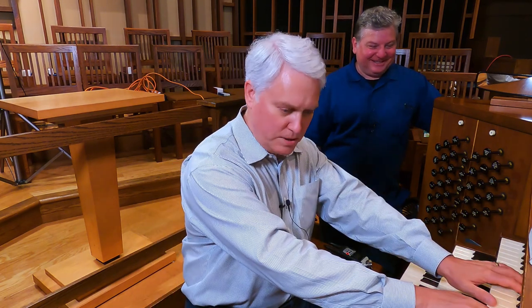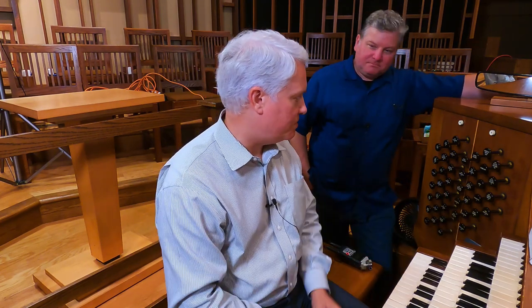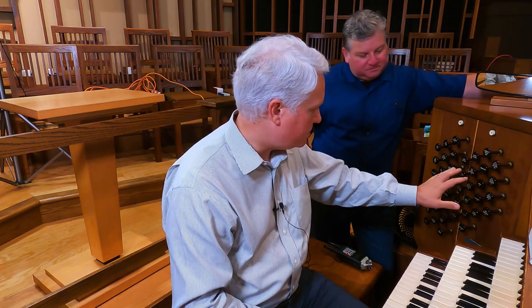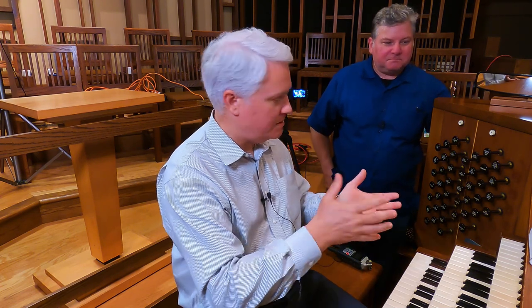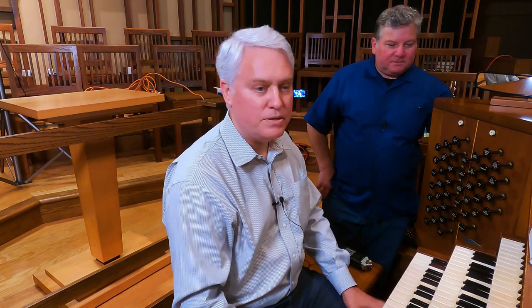There's a swell organ, and there is a box within the swell called the celestial division. One can actually operate a set of swell shades within the swell, so you get two levels of expression, which is fantastic. Some of the big reeds — a cornopean — and a big mixture are within a separate box. What it allows you to do is close that box so you get a very different color; the mixture is much less brilliant.